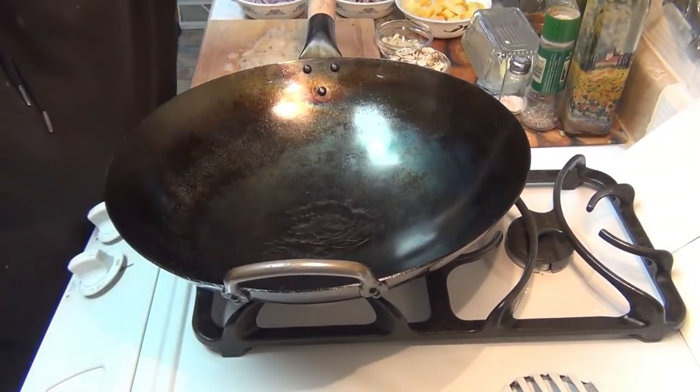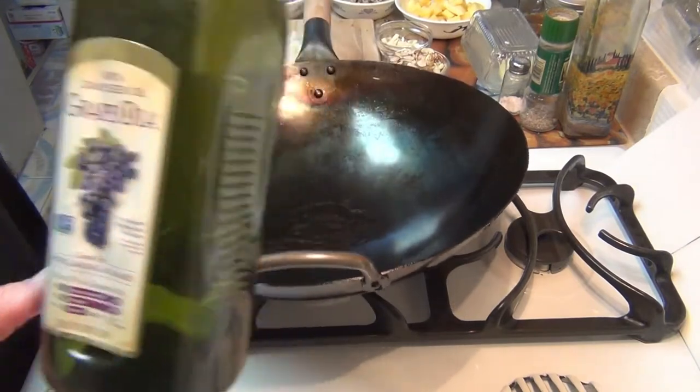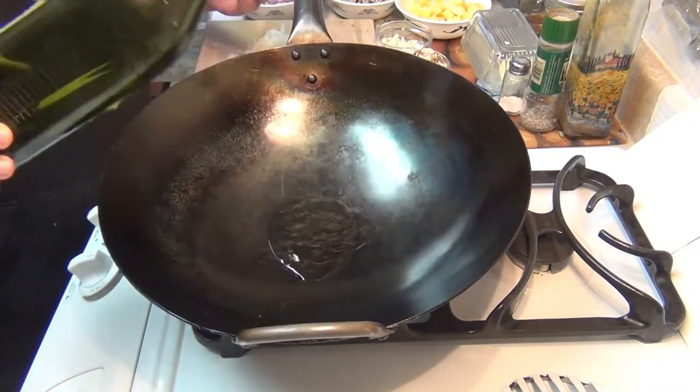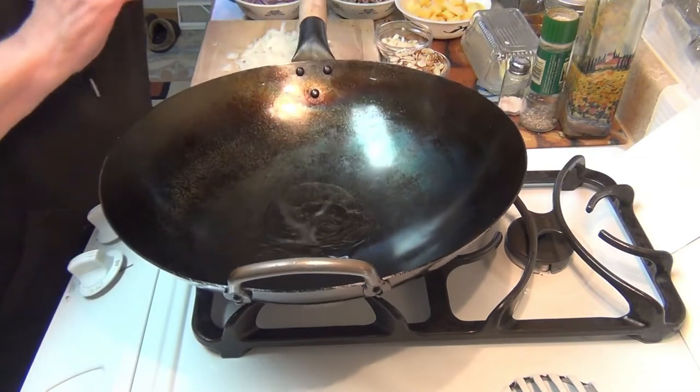To begin with I'm going to use some grapeseed oil — you can see it right here. It's really good, it has a nice high temperature smoke point. So I'm going to put a little bit of it in my wok here. You don't need too much, maybe about two and a half tablespoons.